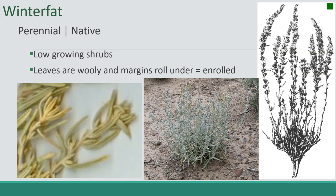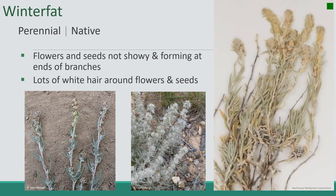The last one we're going to cover is Winter Fat. It's a perennial native. It's a low-growing shrub with leaves that are woolly and margins that roll under. This plant has very high forage value, especially in winter. The flowers and seeds are not very showy, forming at the end of branches with lots of white hair around the flowers and seeds.